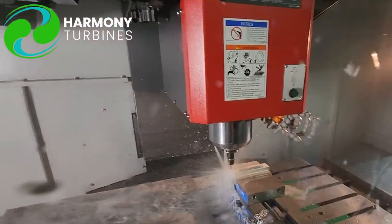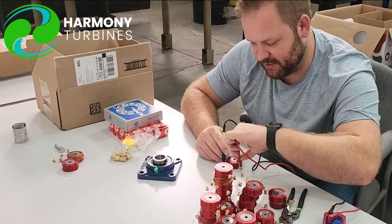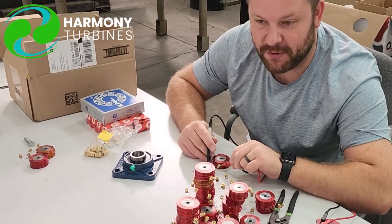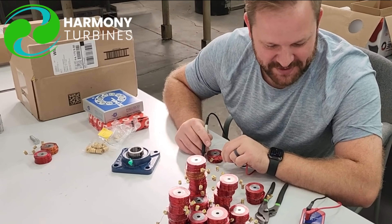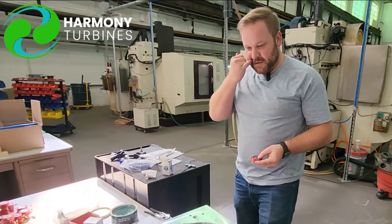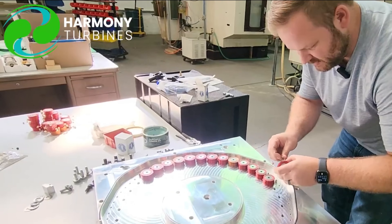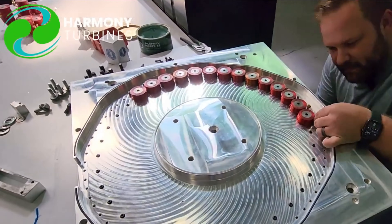Harmony is more cost-effective than other types of wind turbines and solar panels. It has a low initial cost, making it affordable and accessible to everyone. Harmony has a low operational cost, with minimal maintenance and repair expenses. It also has a low environmental cost — no harmful emissions or waste — and a high return on investment, meaning it can pay for itself in a short period of time.